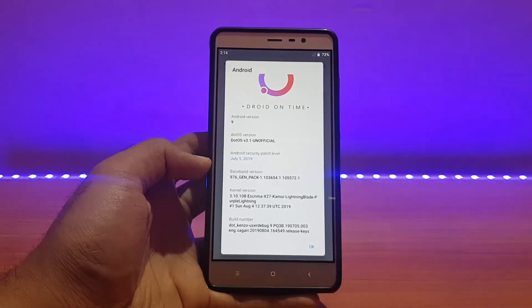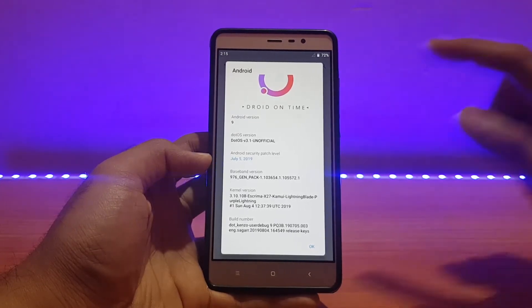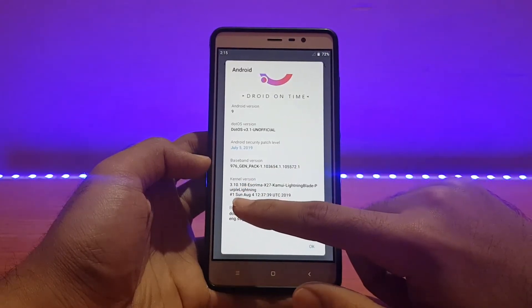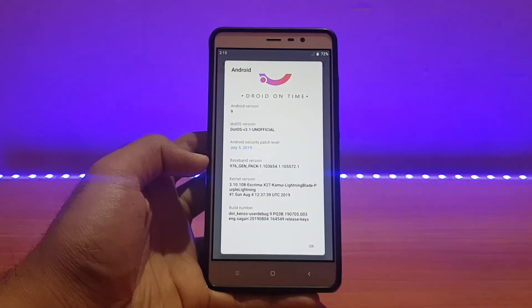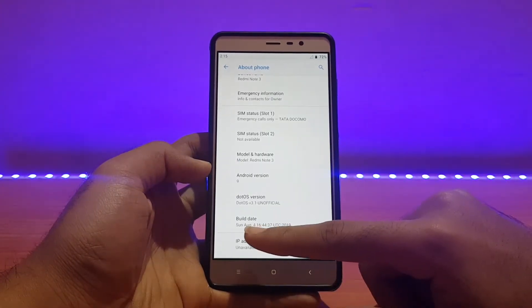This is August, so this is the latest build at the time of recording, but it still comes with the July security patch. With the next build it should be synced with the August security patch. The kernel here is the Excreema X27, kernel version 3.10.108, and the build date is Sunday, August 4, 2019 — which is likely why it carries the July patch, since it was built before August 5th.